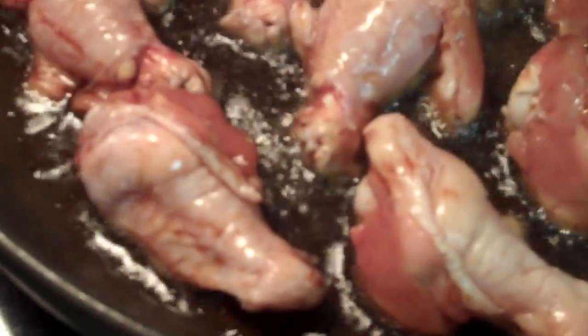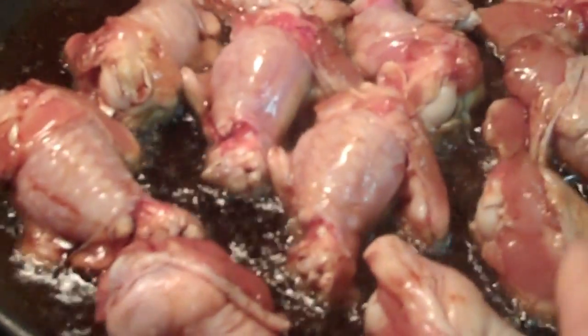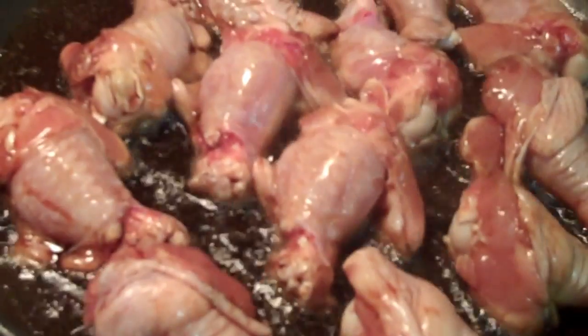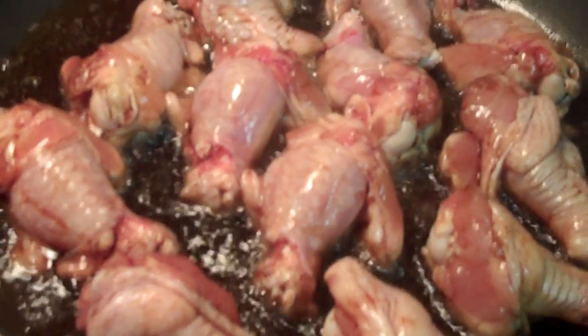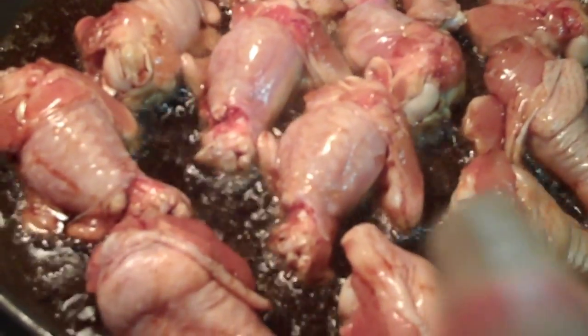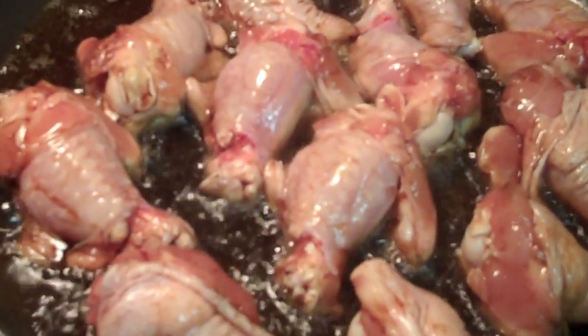After it's done, I will get them out of there and put them on a paper towel. I'll get rid of all the oil in this pan, then put my chicken wings back in and add some more soy sauce. It's too long for you guys to wait to see, because it will be about 14 minutes or so.